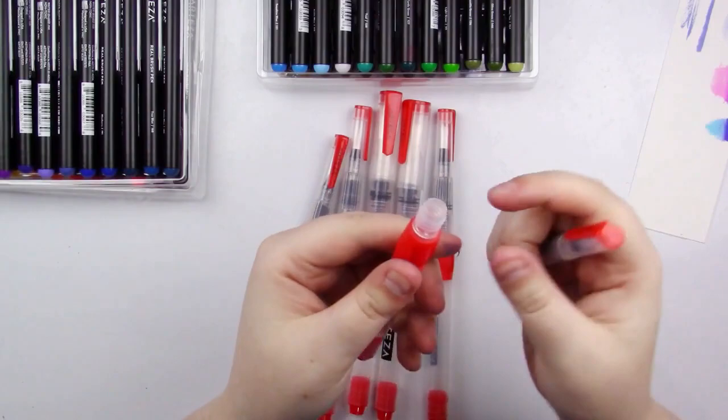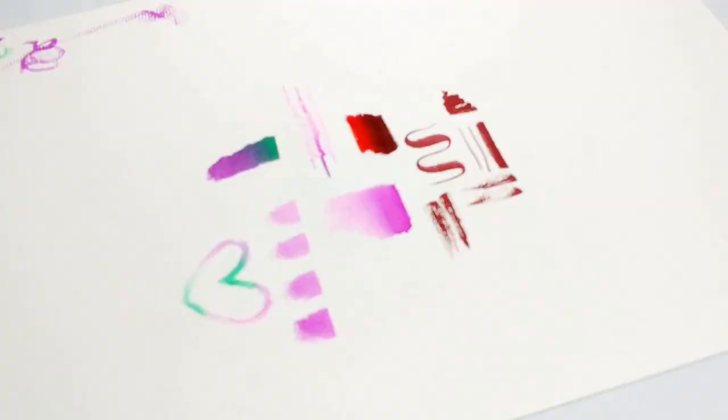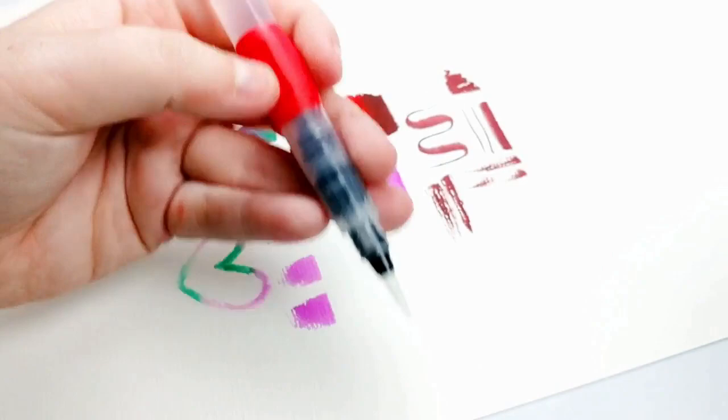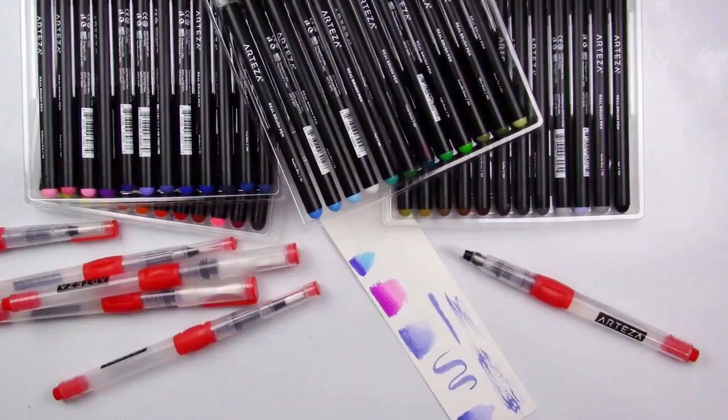They fill up really easily. Basically all you want to do is unscrew it, fill up the reservoir, and then re-screw it. Then you'll want to prime the paintbrush by squeezing out some water so the water can flow. One thing I did notice is if you squeeze this too hard it starts leaking like crazy, so it is something you want to be aware of.